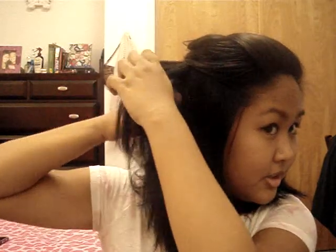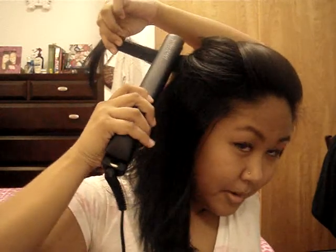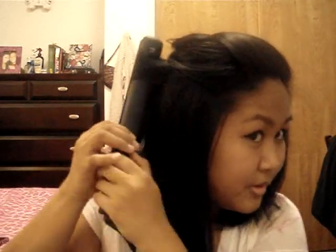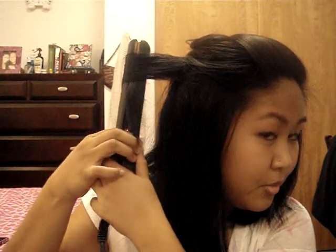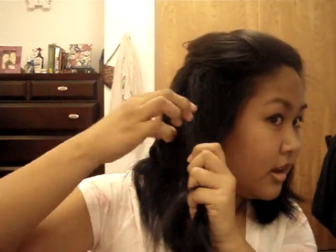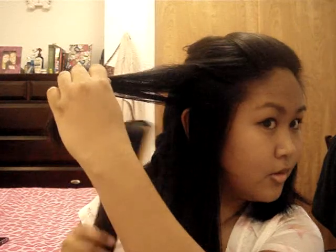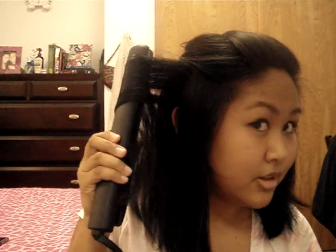Now I'm going to take this back section, take my iron, clamp it, hold it together, and twist it outwards — then pull on that — and it gives me that curl. I like to take my finger and twist it the way it was curled so it retains that curl. Then I take the second section, hold it, curl it back, and pull it slowly.